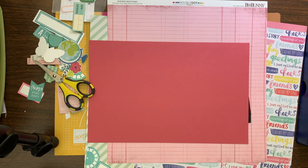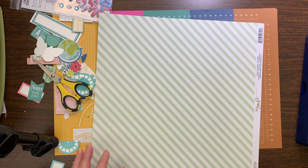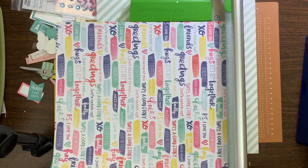Hi everyone, it's Nicole and I'm here with another layout that I got completed at the crop that I went to back in October. I had brought 30 page kits with me. I ended up only being able to go two days instead of three days and I ended up completing 22 layouts, leaving early on Sunday. So it was like a day and a half, so I'm pretty happy with the amount of layouts that I got done.